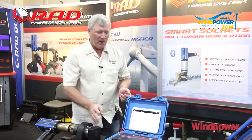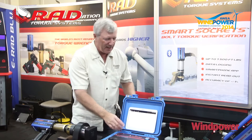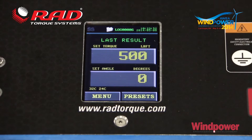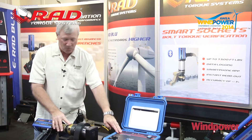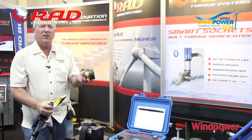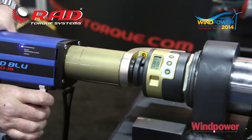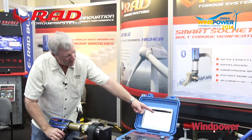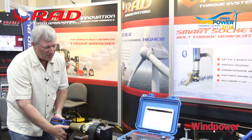We're going to cycle the tool here. This e-rad is an e-rad 700 and we're set on our control box to 500 foot-pounds, so that's going to be our desired torque. The smart socket, which is completely independent of the control box and the tool, is going to give us double verification of work performed and the results attained. You can see the torque increased, peaked, and then dropped off as we reached our desired torque.